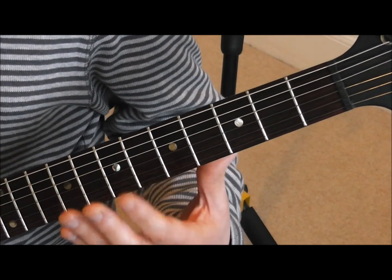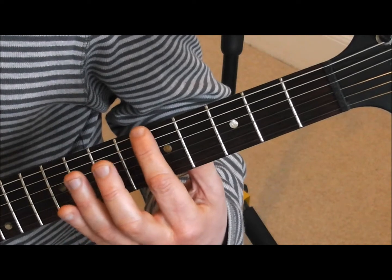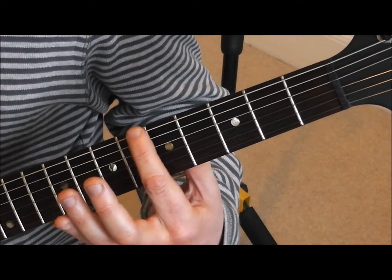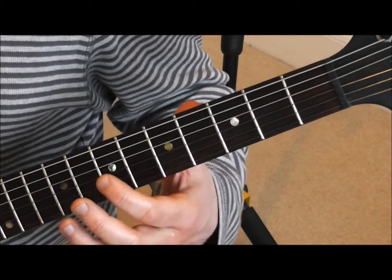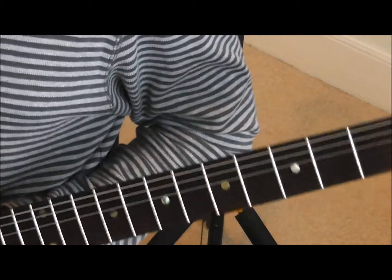Then strike the string and release the finger. It won't chime if you're behind the fret — it won't ring out, you can't get the harmonics. It's got to be directly above the fret to get that nice ringing sound. So that's how you play a harmonic.